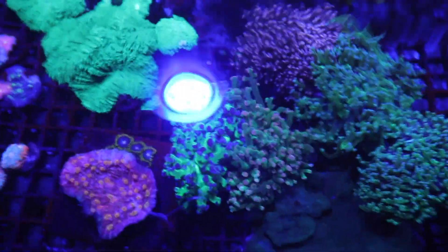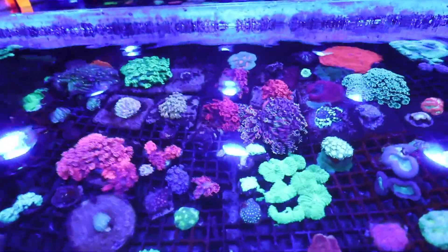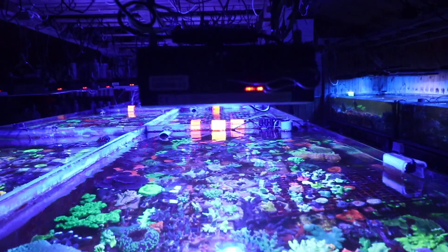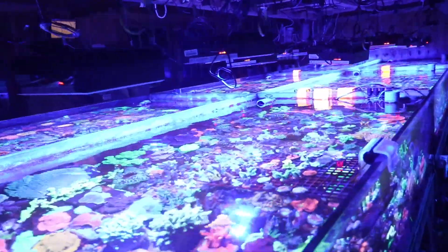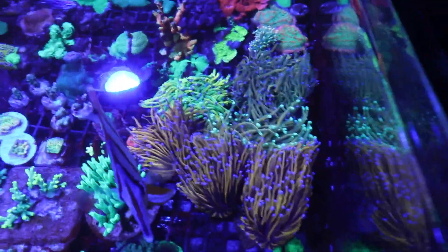This poses challenges for taking photos, certainly with your mobile phone — it's not going to like taking photos under the Red Seas. You need an orange filter, which is really essential for taking any photos under these blue lights. But that spectrum, and how that blue and white light is delivered and the proportion of how they work, was really very important to us.